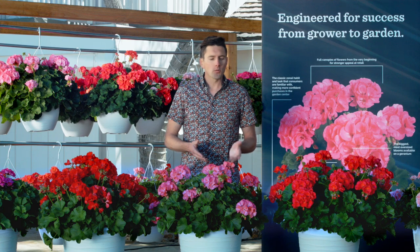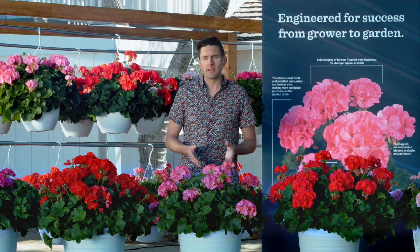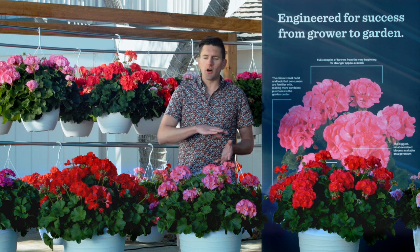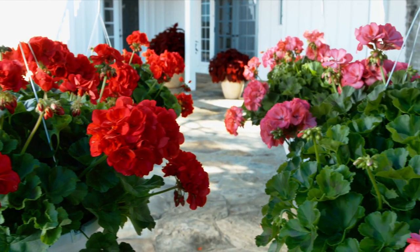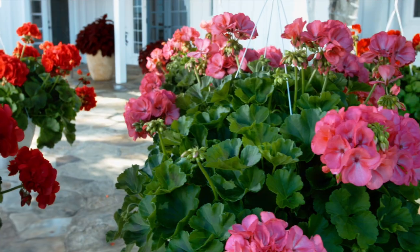For the grower, it's a very easy plant to grow. We've got exceptional branching, very manageable foliage size, and flower coverage that goes all the way across the plant. The semi-mounding, semi-trailing habit makes these very adaptable — as you can see — for patio containers or for hanging basket use.